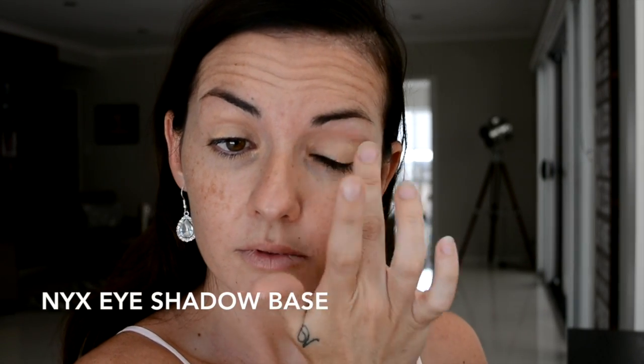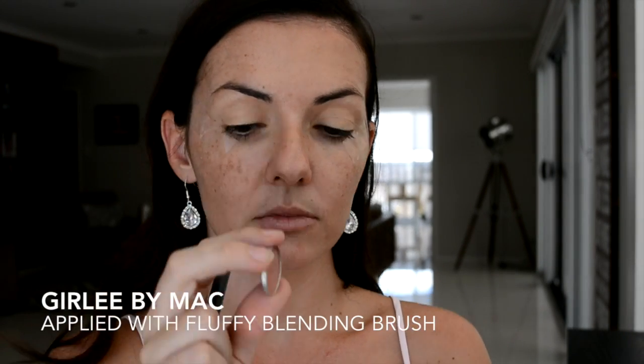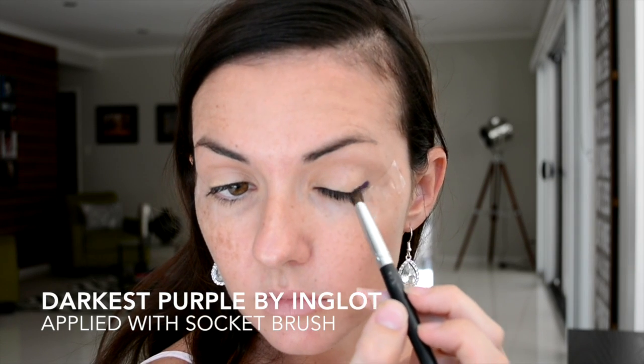Starting off with an eyeshadow base — this is just going to give my eyelids a black canvas to work with. Here I'm taking a piece of regular tape and lining that up on a diagonal line with my lower lash line. Just taking this salmon color and applying it to my upper crease area with a fluffy brush — this is going to act as my lighter transition color for this tutorial.